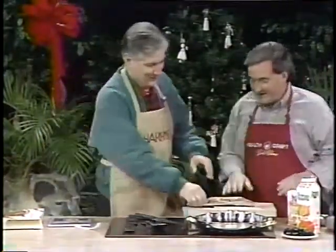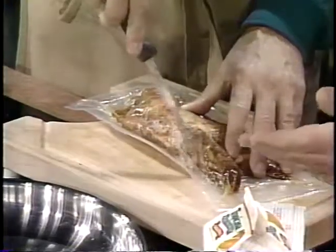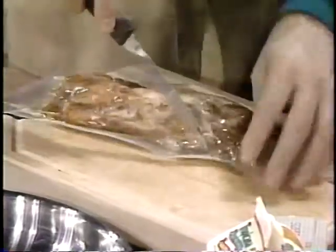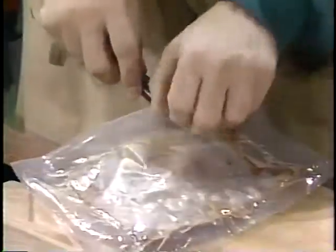I need you to open the package. All right. Now, this is frozen. The nice thing about this around the holidays — a lot of times you don't have a lot of time to cook, so you want to use some prepared food, but that doesn't mean you have to eat fast foods. You can do something like this very quickly.